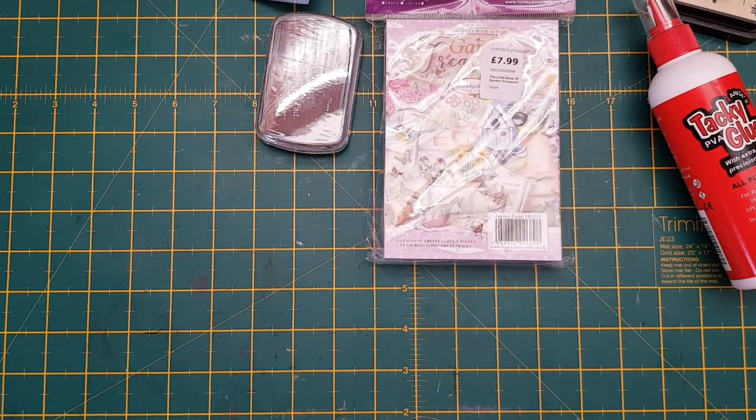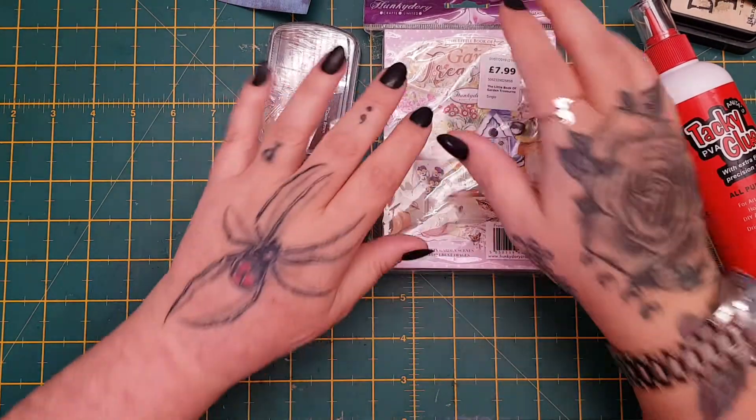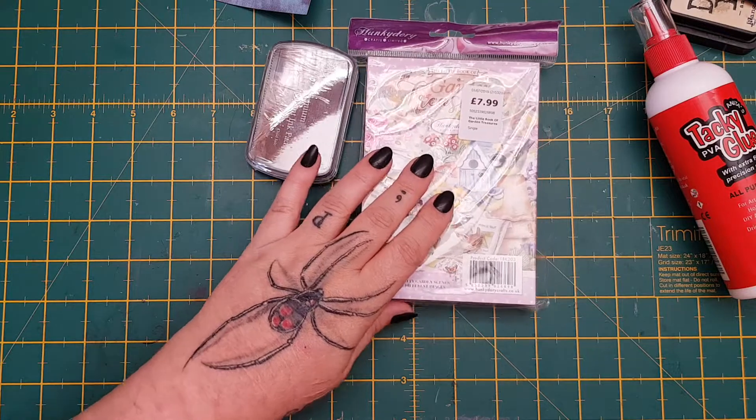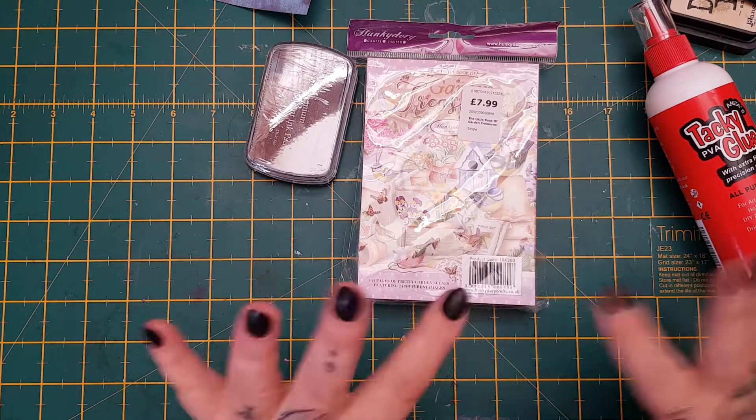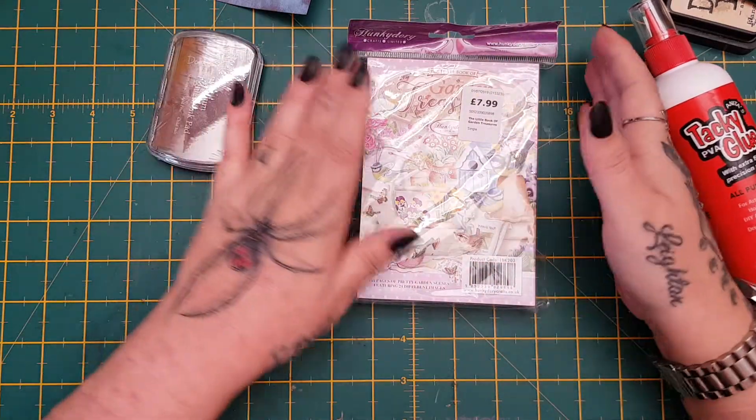Hi everyone, I just wanted to come on and share with you a few bits and pieces that I picked up from the range. It's not a lot, but there was one thing in particular that I went in for and I'll show you, but I'm a wee bit unsure about it — you might have to give me some advice.